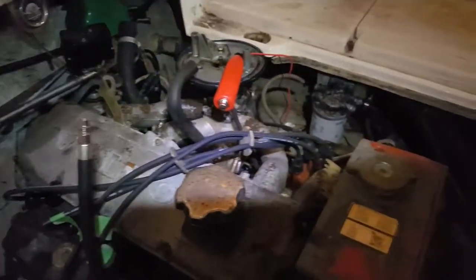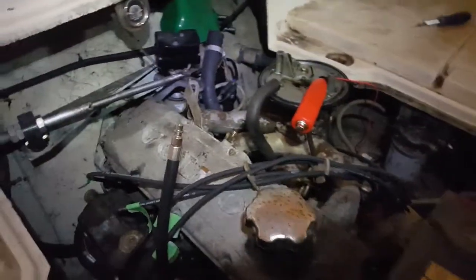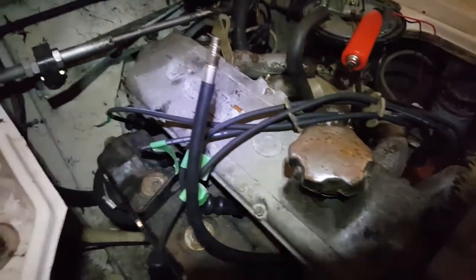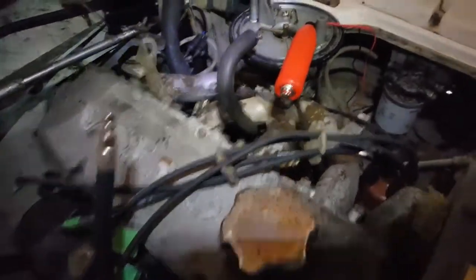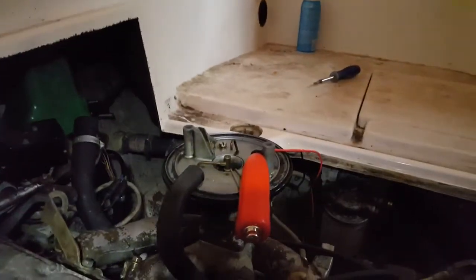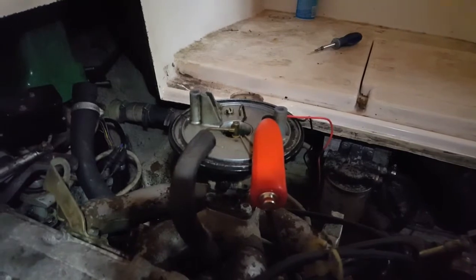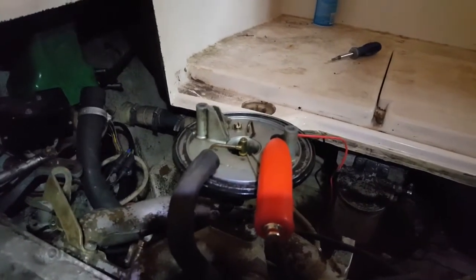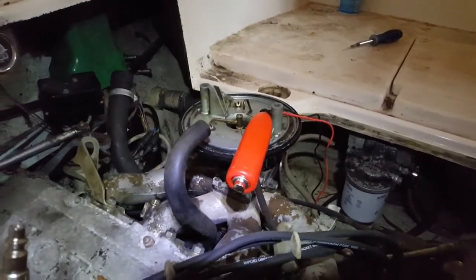I'm back here on the Volvo Penta AQ125B — this is an '85 Bayliner Trophy. The problem I currently have is the engine will start but then die right away and flood out. I cleaned the carburetor up — you can see the carburetor, new gaskets, new needle valve, new idle jet. I cleaned it up real good, everything seems to be okay, but I'm no carburetor expert. I put the carburetor back on, start the boat, it'll run for about five seconds and die.